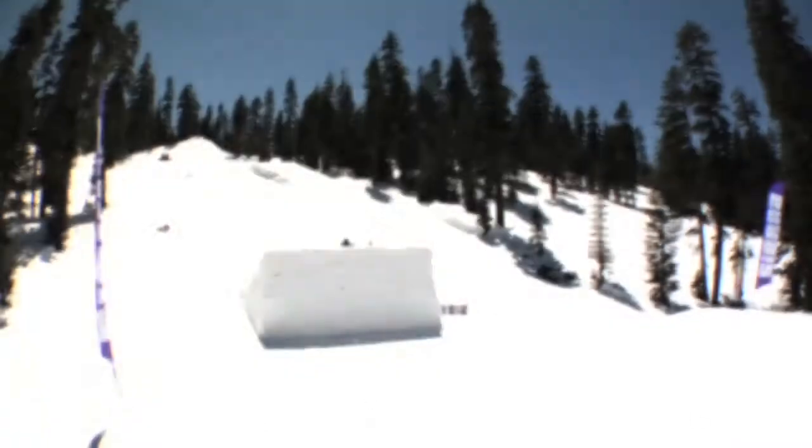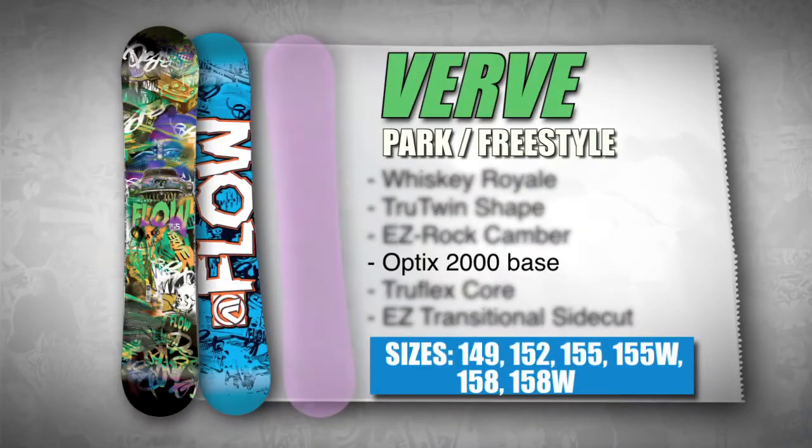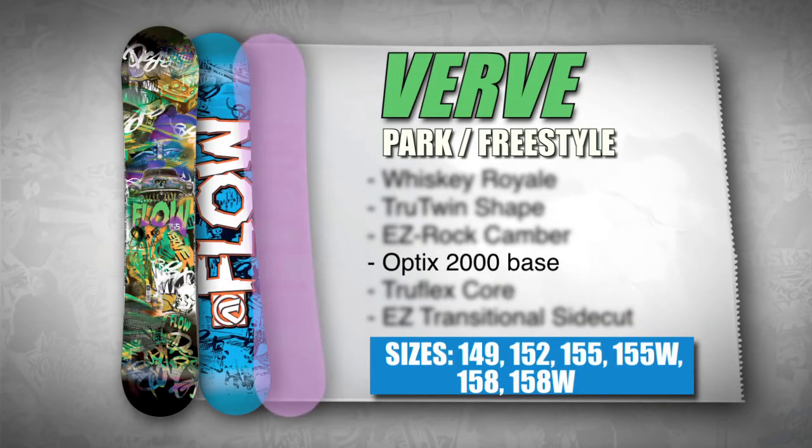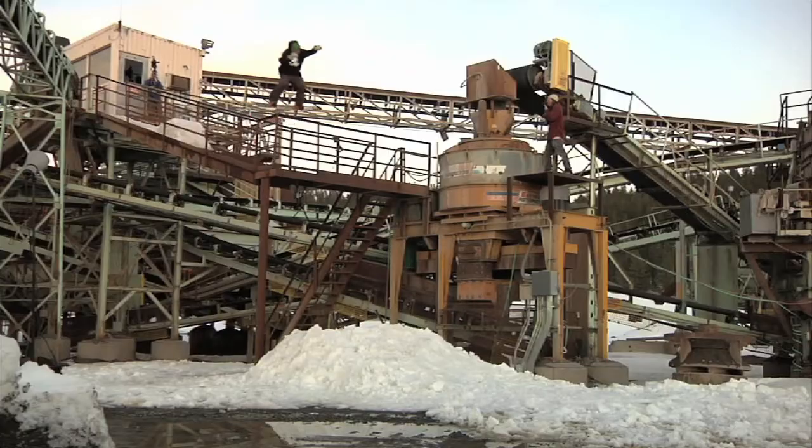With a flat tip and tons of tail flex without sacrificing pop. This board has an extruded 2000 high density base for strength on park rails, easy maintenance and ensuring more time on the hill.